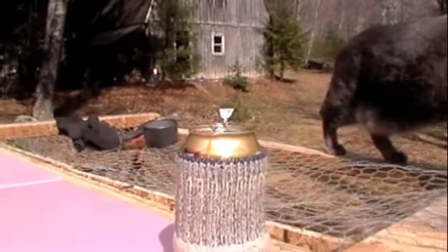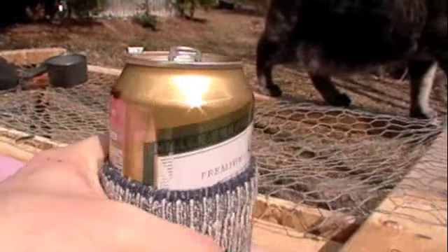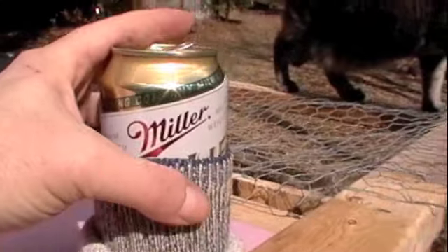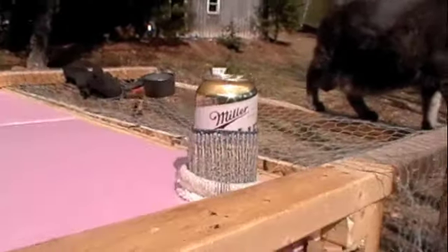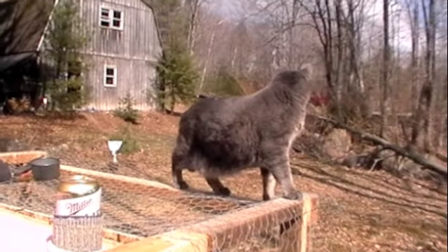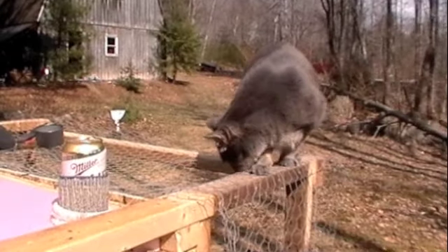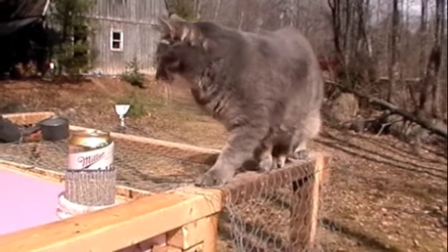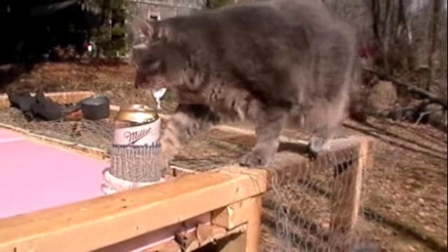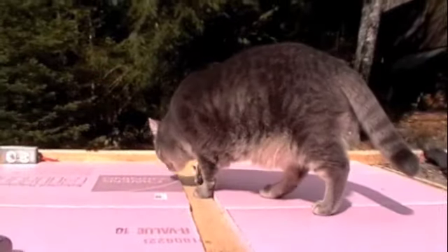Miller High Life. That's the one. Did you guess it was Miller High Life? Boom. Champagne of beers. Yeah, this is beer work. You know all about it. Careful around that damn beer — it cost me money. That is silly.